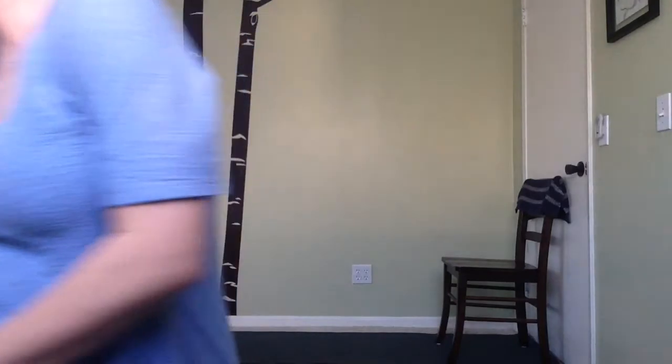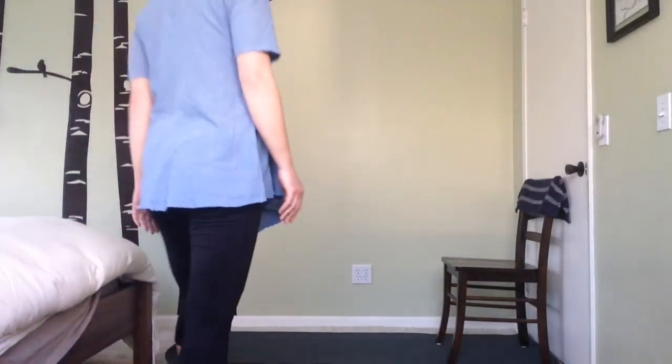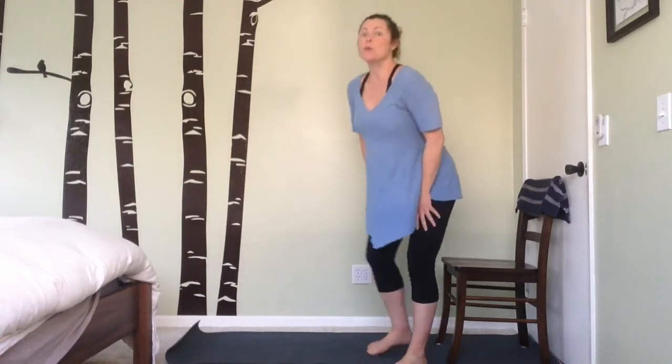Hi everyone, I have a very quick chair yoga for you today. Grab a chair — I like to use a towel to help protect the wall from getting any scuffs. You can set it on your mat to help prevent any sliding, or if you're on carpet, no real need for a mat. Feel free to pause the video here and gather your equipment if you'd like to join us.